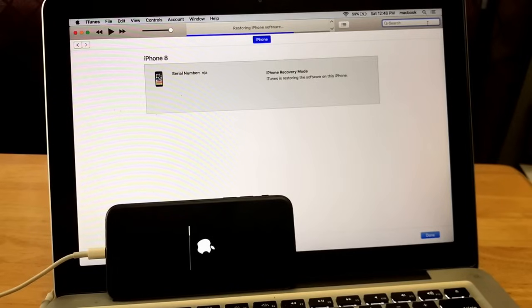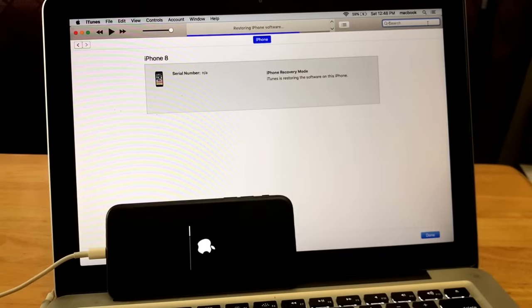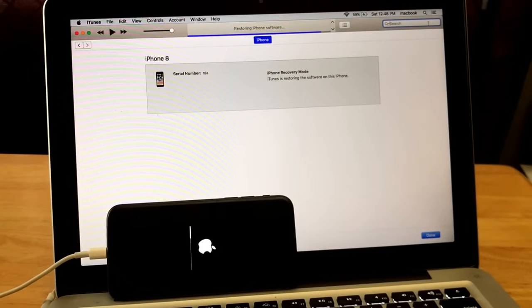If you bought it off Craigslist, contact the previous owner and tell them their information is still in the phone. What they need to do is go to iCloud.com, sign in with their Apple ID, and it will show them all the devices linked to their iCloud. At that point they can remove any device they don't need. You can also sign into iCloud yourself to check what devices are on your account and remove anything you don't need.